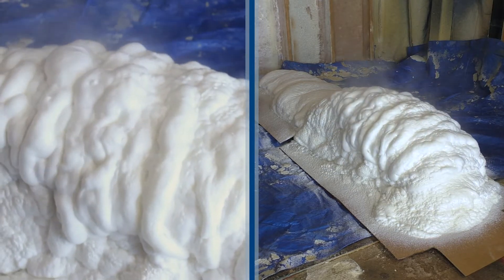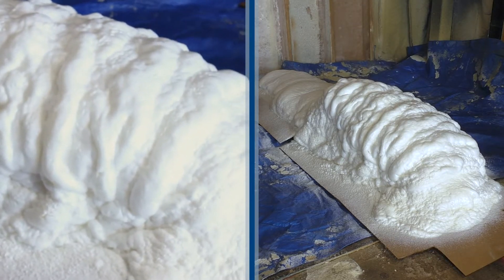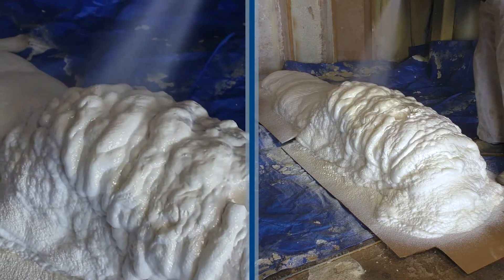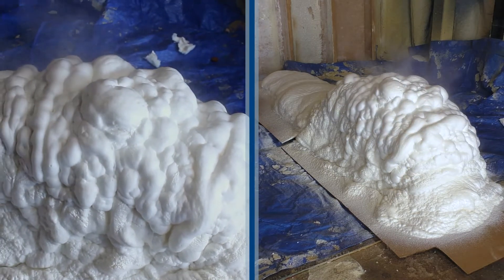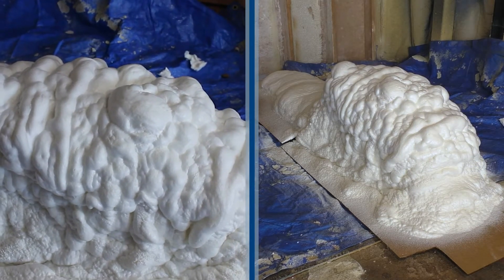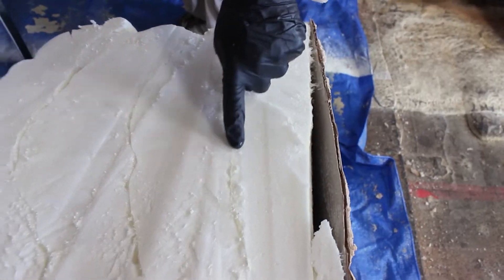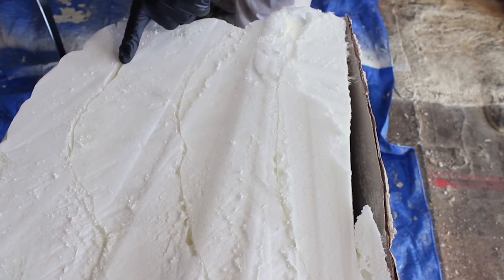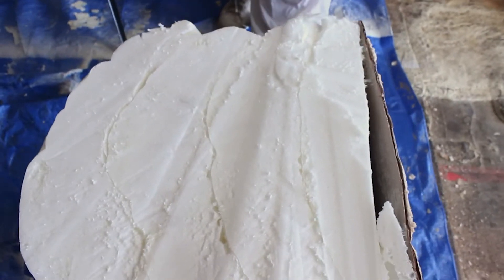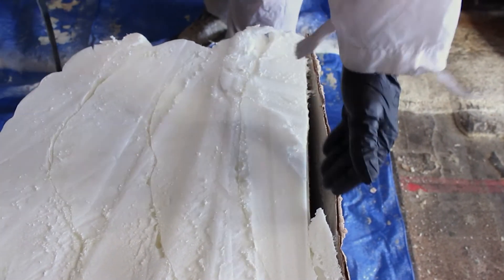You can see the continued improvement of the skin and the cell structure as we spray. As the skin begins to improve, the heat is actually beginning to apply to the foam, improving cell structure, cohesion, and adhesion as well. Notice how the co-adhesion also improved when heat is added — you can see in the separation of the layers that it was too cold, and as we heated up, the co-adhesion improved. Notice the inch to inch-and-a-half on the cardboard itself.